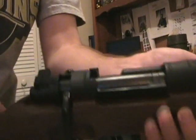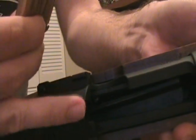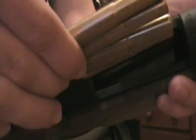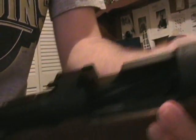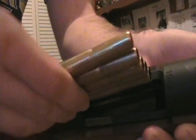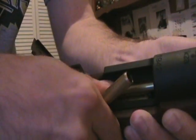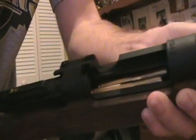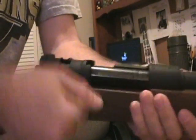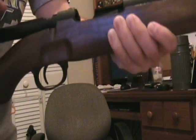Now let me show you how to put this in. Of course, you open the bolt. There's a little notch here — this rim goes right in there, and you simply push it down with your thumb. And for some reason one round came off of it. But when you're done with the stripper clip, you simply pull it out, throw it away or keep it, and then you have another round to load in there.